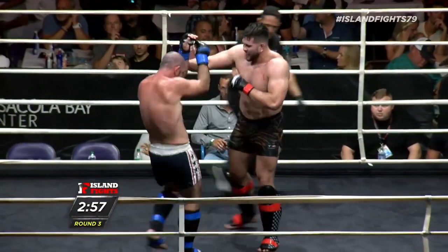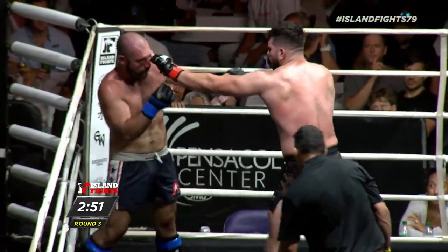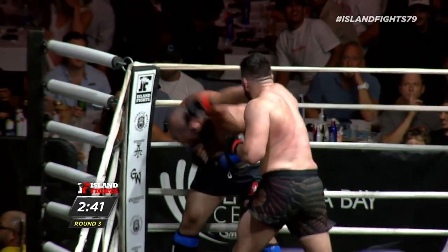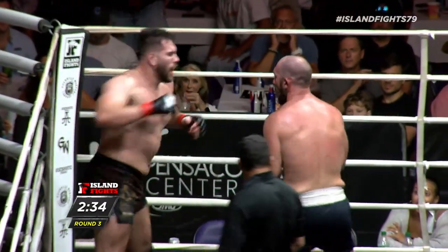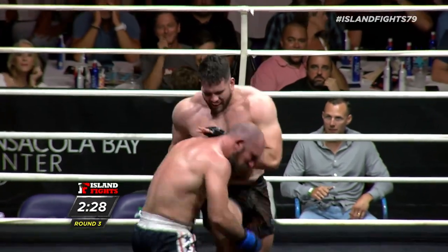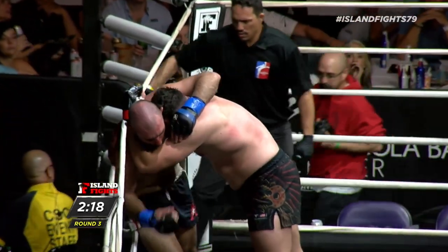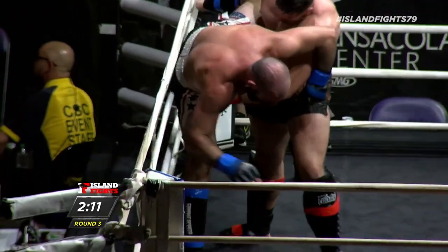Dylan got caught with just a couple shots and his face is already beat up - that's the power difference. Now Elijah is creating space, that's the space he needs to finish this fight. Shot for shot is not a good strategy here. Dylan comes right back though - wow! He has got a chin - insane fight right here.